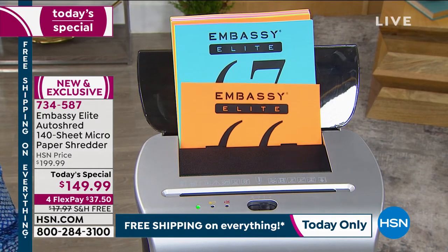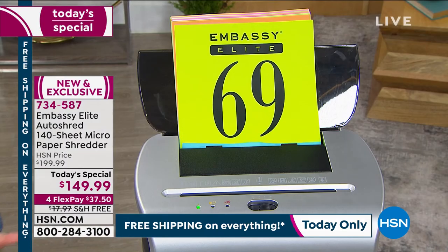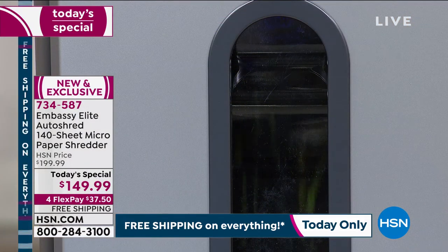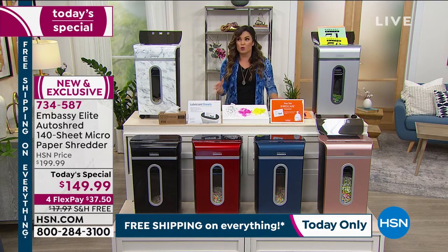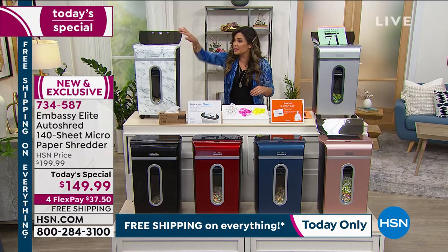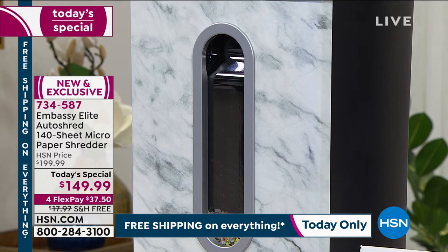It's really interesting because Embassy Elite shredders are so common — they're so powerful and work so well. You were telling me one in four shredders is made by Embassy, and here at HSN alone, over half a million have sold since we launched them. Nearly every single version prior to this one — because this one is brand new — is a customer pick, meaning it is so well-loved that enough people went back and wrote a raving review to earn that designation.